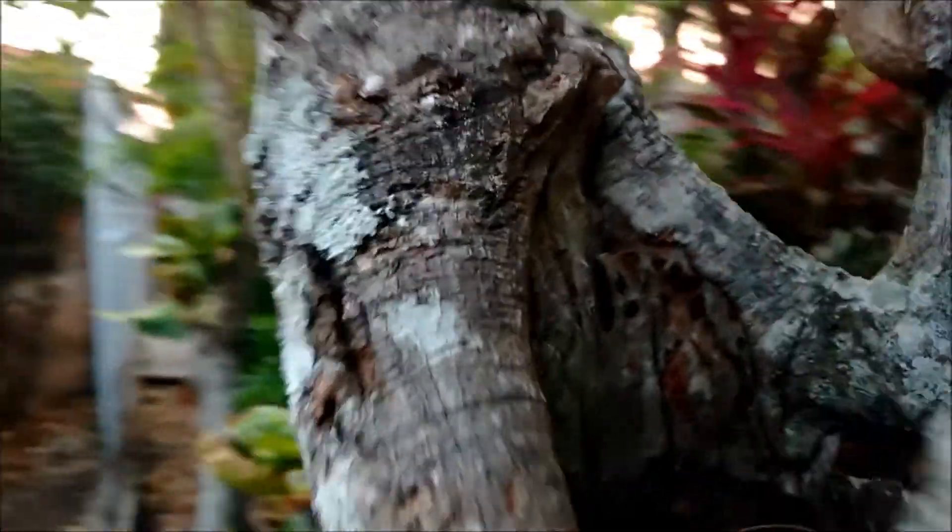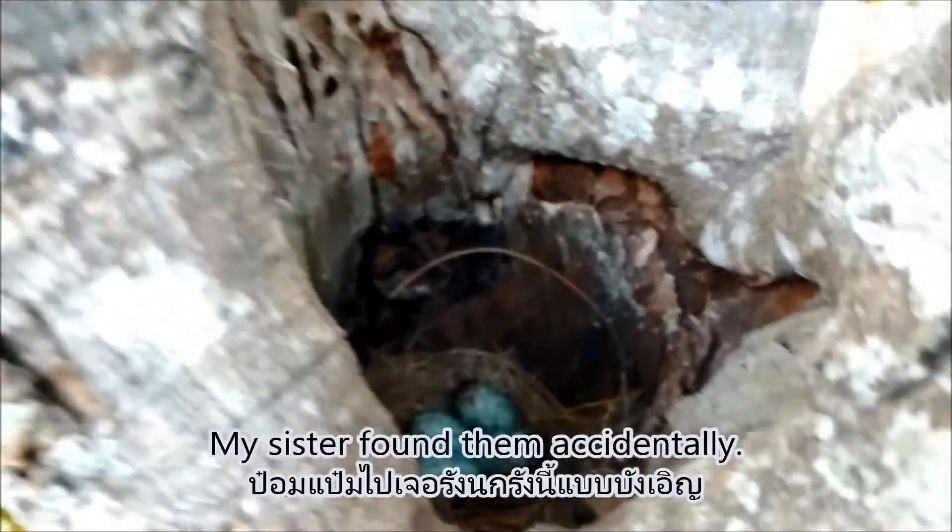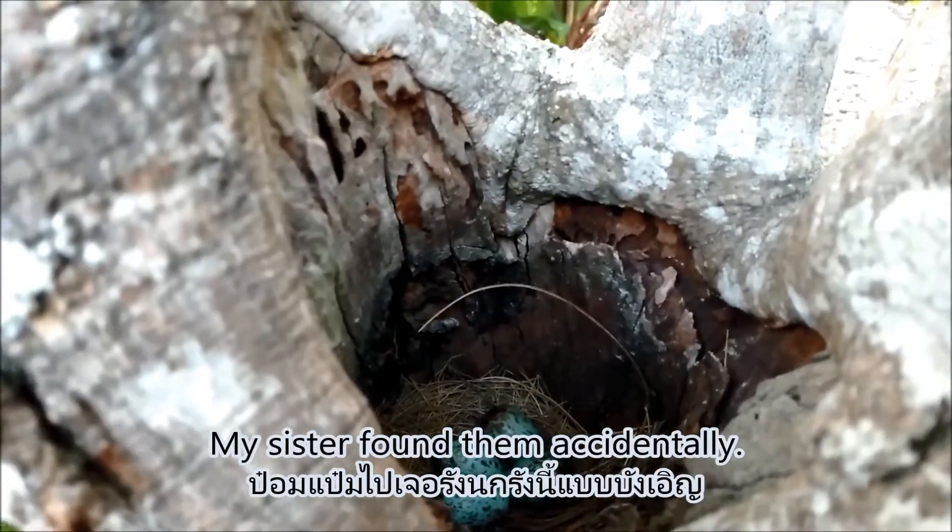Let's see the seeds. This is really nice. Let's go to the tree.